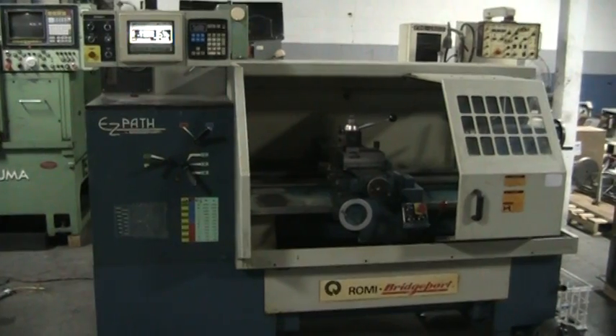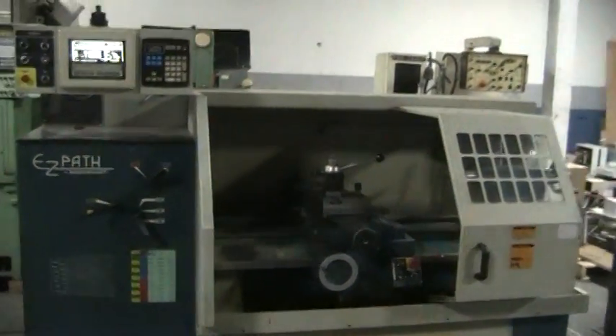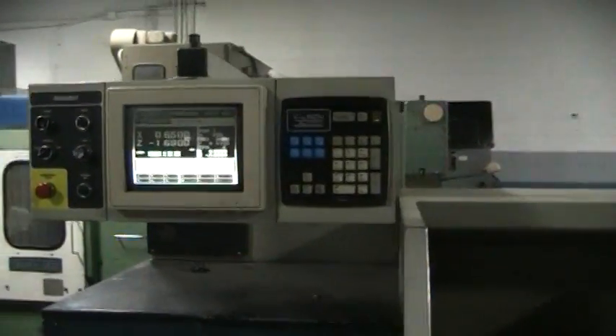This is a video inspection of the 1994 Bridgeport EasyPath. This is the EasyPath control.